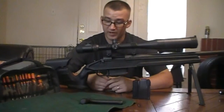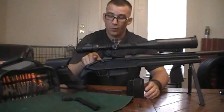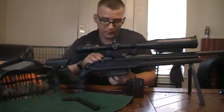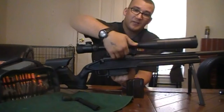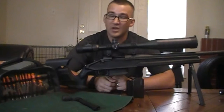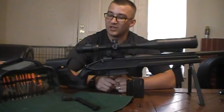First and foremost, we're going to do a safety check. I already had pulled the bolt out. The magazine is out. The weapon is safe. We're going to visually check down the barrel, physically and visually. Nothing in the magazine well as well as nothing in the chamber. So we're going to get started.